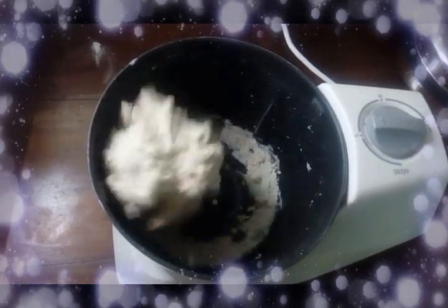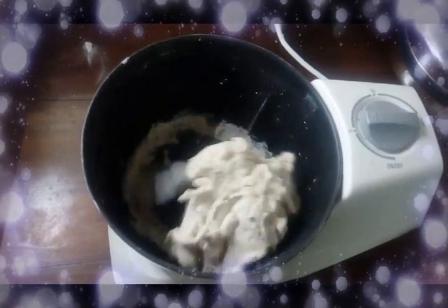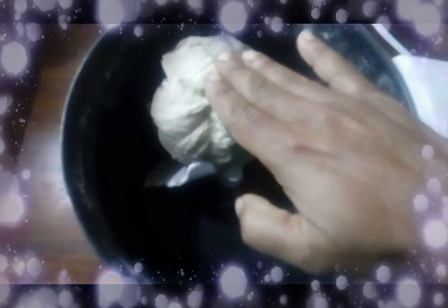Now add some more water if required. After 5 minutes, check if it is soft enough for making the chapatis.